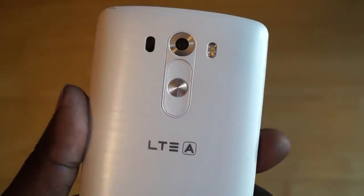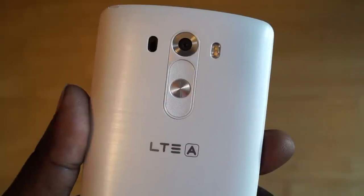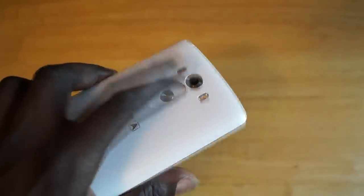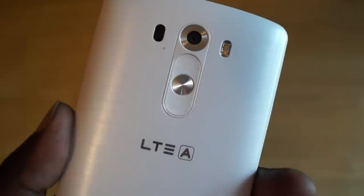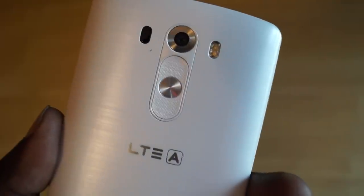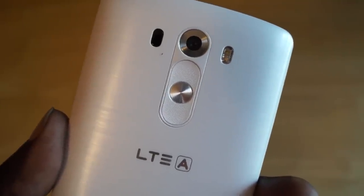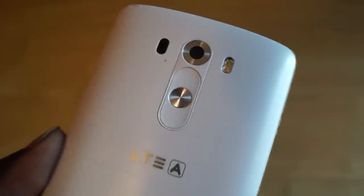Taking a look at the back of the G3, much like the G2, you'll find rear volume and power buttons. Some users don't like this, some users do. This placement was made due to the fact that this is normally where your fingers would naturally rest. I found that in use this didn't take long to get accustomed to and actually felt pretty comfortable. Changed from last year, these buttons have been redesigned with a now concave shape, decreasing the chance of accidentally pressing them while laying flat on a surface.